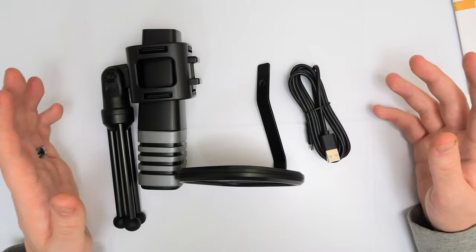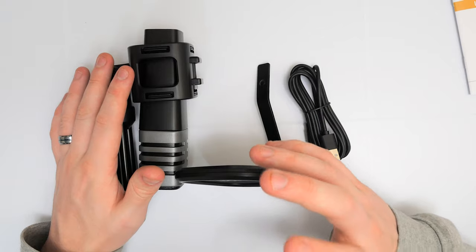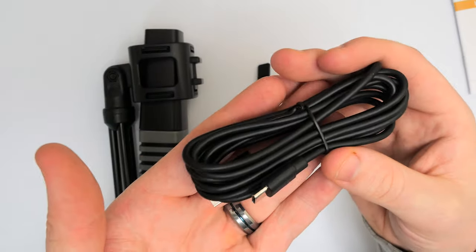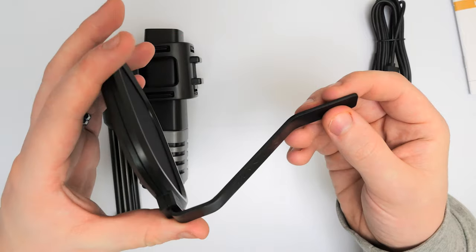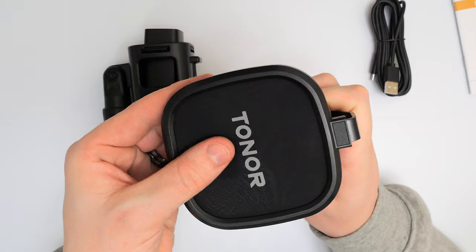So this is all we are working with: we have the microphone, the boom head, and the stand, as well as the USB Type-C cable. It is a relatively quite large cable — USB to USB Type-C — which is nice to see.